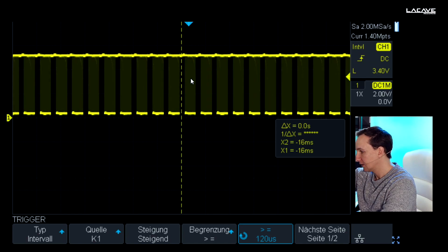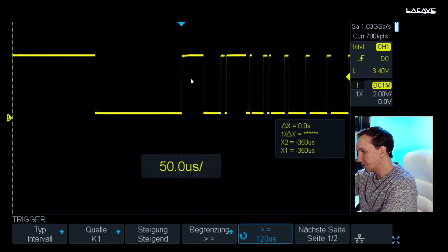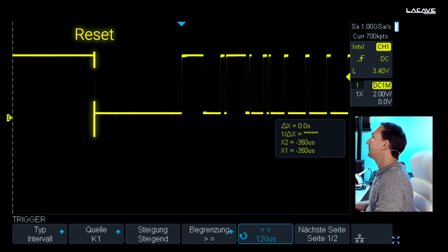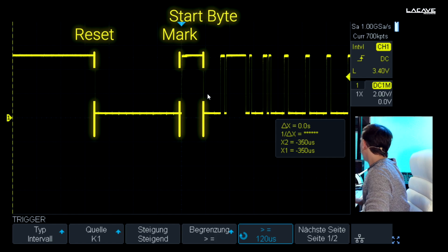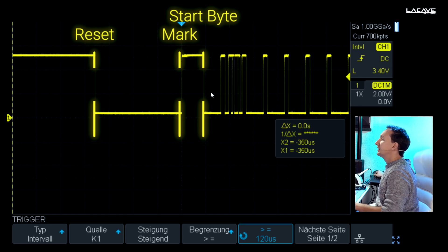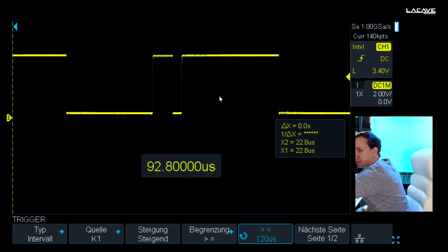Now if we zoom in, we can see a correct starting point. This is the break, and after the break there is the mark — also called the reset or start byte. You can see the mark and reset right here. Then it comes to the start byte — this is the start byte. And now if I control the faders you can see something is moving, so this is our first DMX frame. Let's zoom in a little bit more.